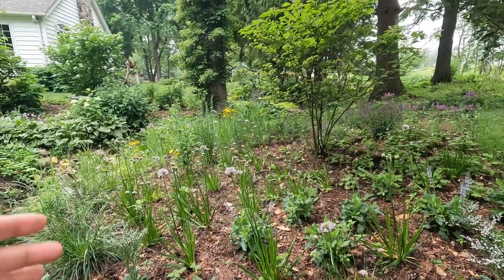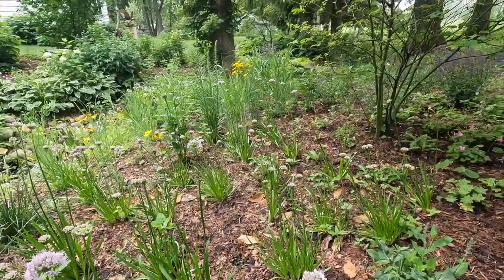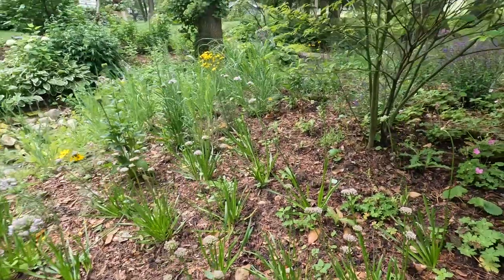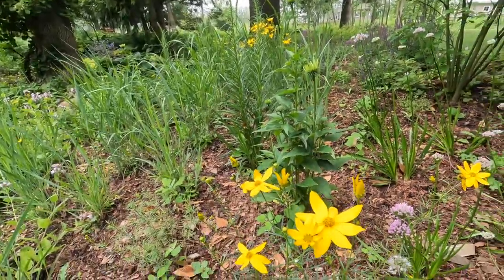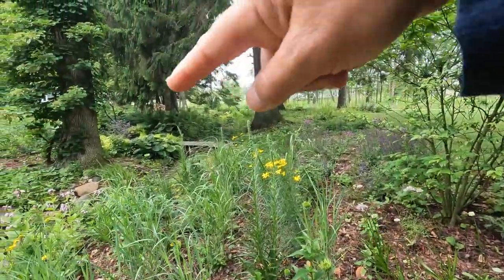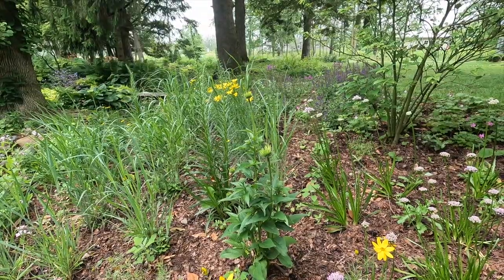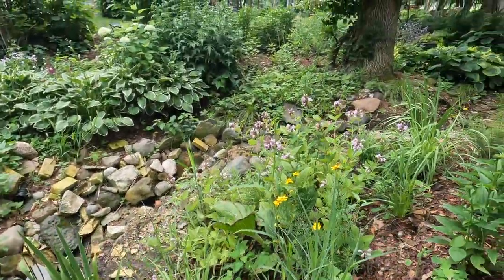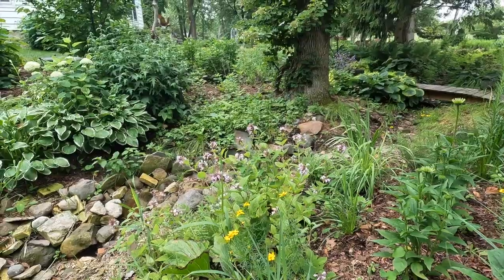This area is mostly alliums — this is summer beauty, and then in here is also one called Shorty that Roy discovered. I think this shorter one is Shorty, so I'm interested to see that one grow. We did put some coreopsis in here — golden showers — and you can kind of see it worked through here. It's not flowering in all the places yet, but it adds a really bright color and especially since color is not great in this garden this year, it's actually quite lovely.